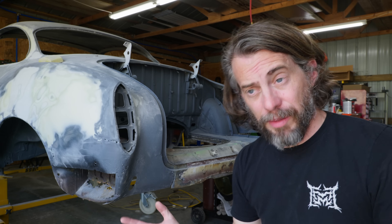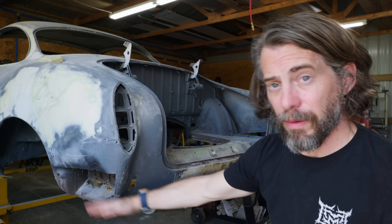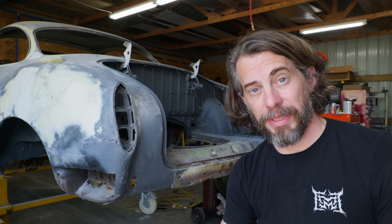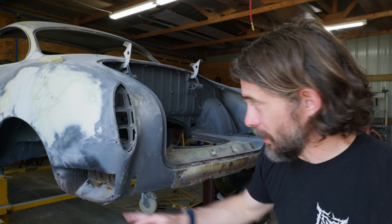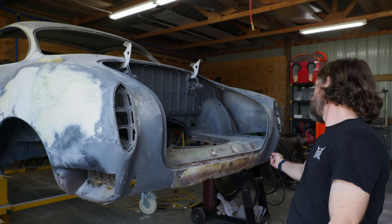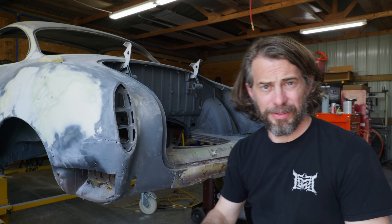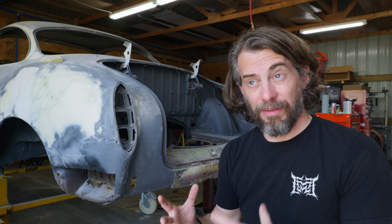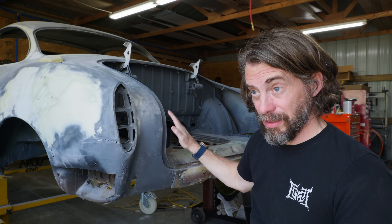So what's next on the Ghia? Basically I have to replace the entire back end from about here down, all the way around between the wheels — it has to be completely replaced. Luckily I do have panels to replace all of that, but it's like nine panels. And so I have to take all of it off and put all of it back on in a way that fits together correctly so that this thing will fit on the chassis and the trunk will fit in place.